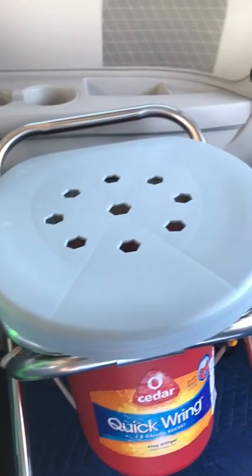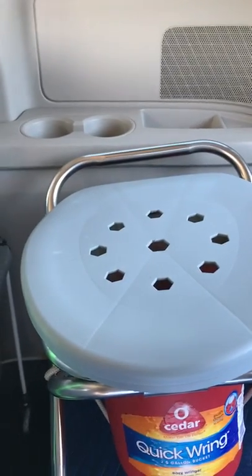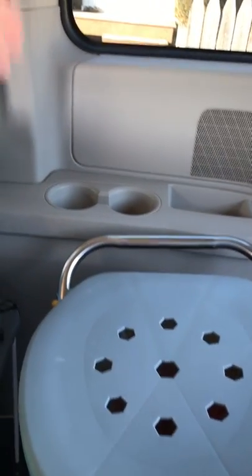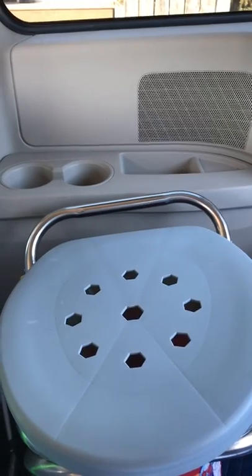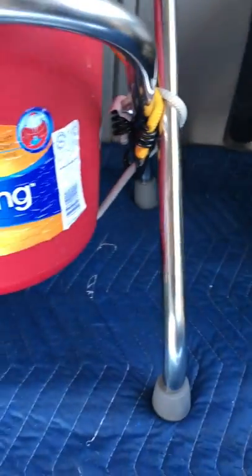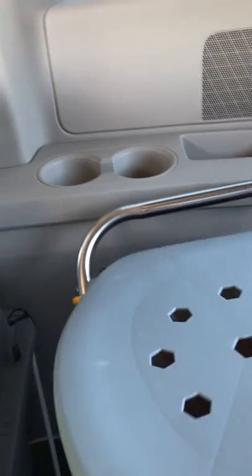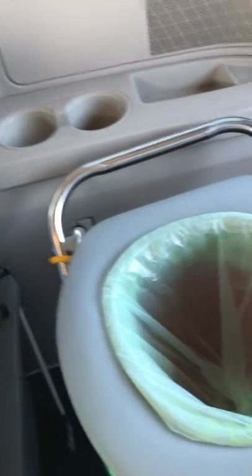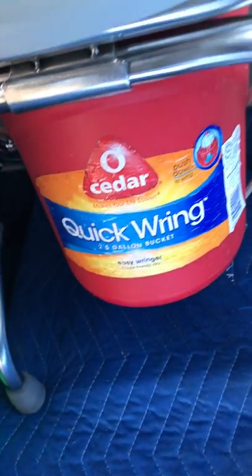I got this idea when I was out in Colorado last year — somebody had done this with a handicap commode that had handles on the side. I found something a little bit smaller but just as sturdy. It has rubber feet on the bottom, it's foldable, it has a little lid, and it can turn into a shower seat as well. It basically goes over any other kind of bucket — I attach this bucket down here with bungee cords just to keep it covered.